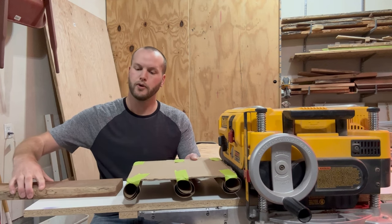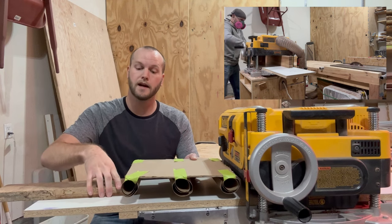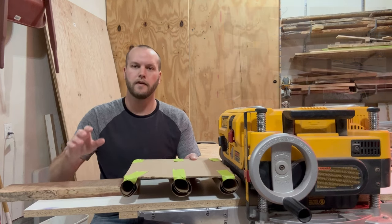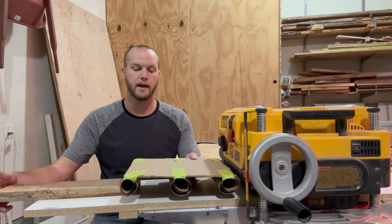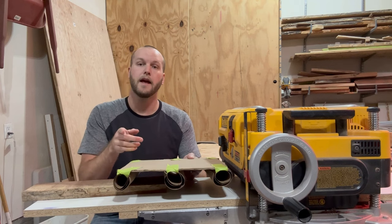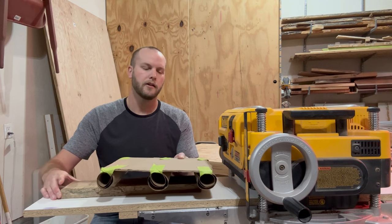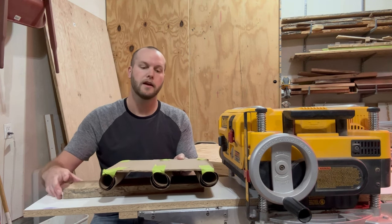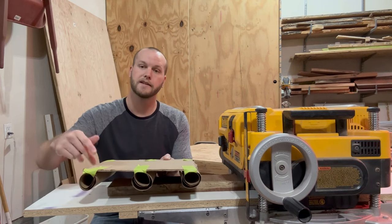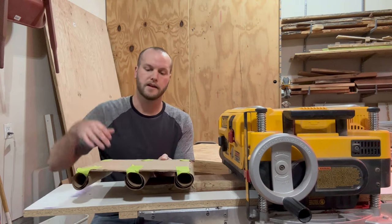You push the board by hand into the planer until it engages with the first roller. That first roller pinches it to the bed, grips it, and at that point starts feeding the board by itself — you should not be pushing by hand anymore. The infeed roller pushes it to the spinning cutter head, which starts cutting, and then the outfeed roller takes over to finish pushing the board forward as it exits.